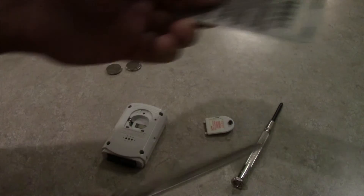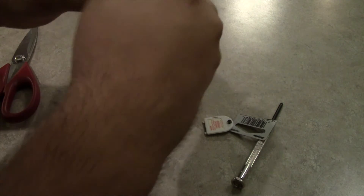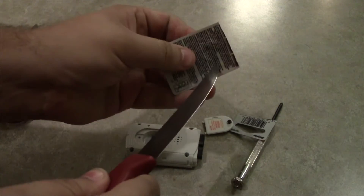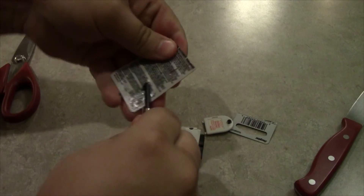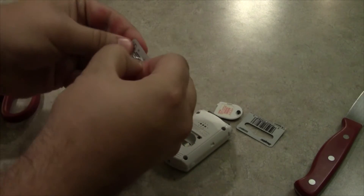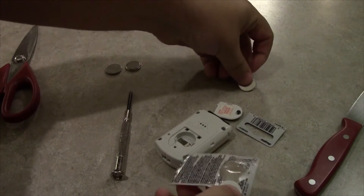Luckily I have some right here! Alright, let's cut along this line. Bam! Scissors are awesome! Pull this thing — take a knife! And not injure ourselves here. Jesus Christ! Alright, we got one. This is worse than those little medicine packets.